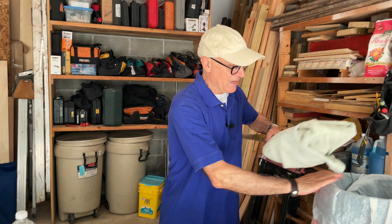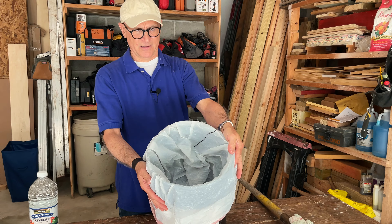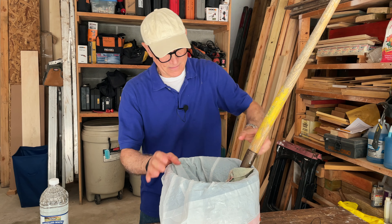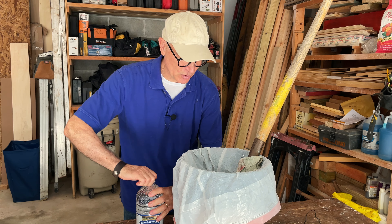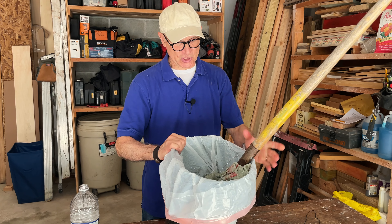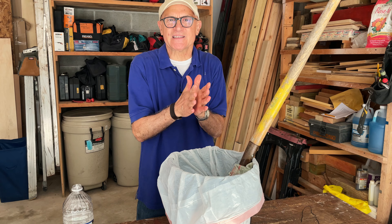Take a five-gallon bucket, line it with a plastic trash bag, put the shovel in there — just like that. Now what you want to do is pour white vinegar in there and soak the towel. So now the towel is soaked in vinegar, completely saturated, and it's holding that vinegar against the rusty blade, and that's what's going to cut through that rust.